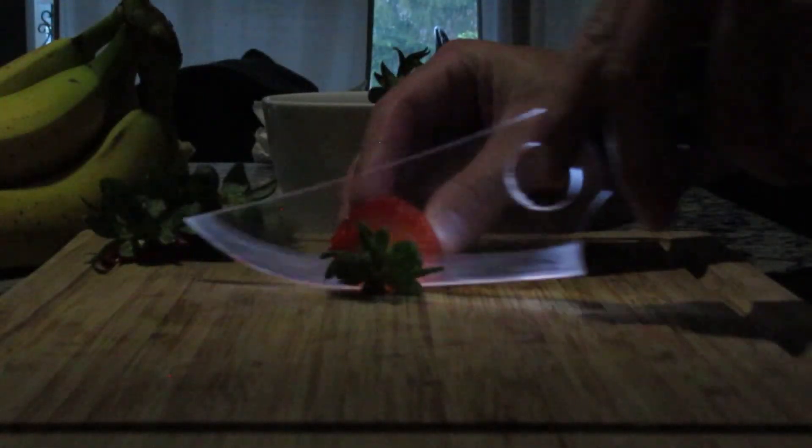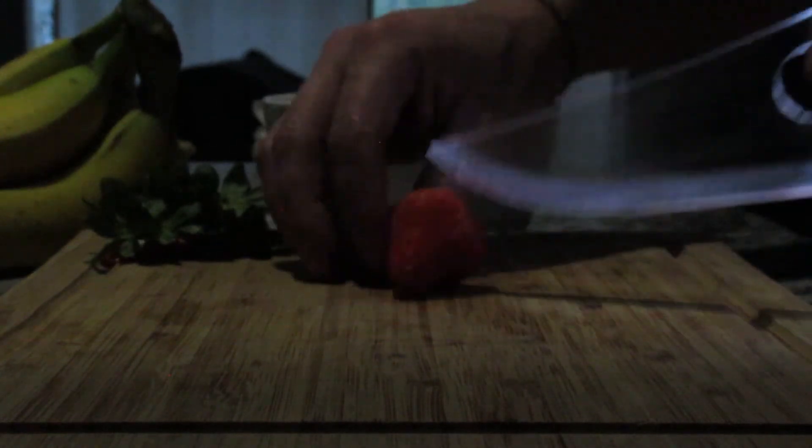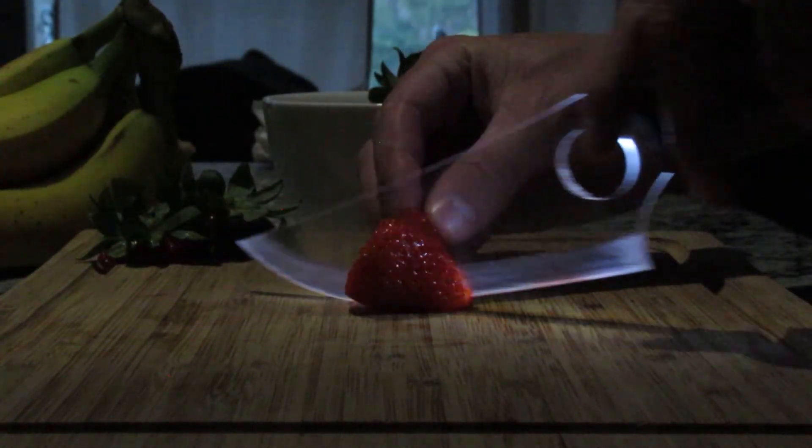Oh, you can totally see what you're doing. I like how it glows the front a little bit.